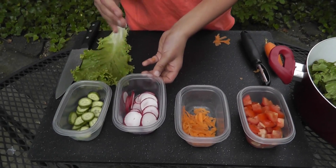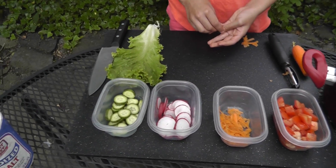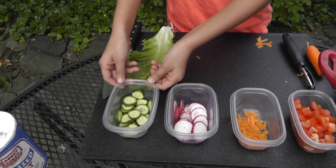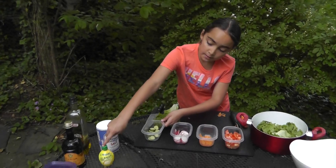Radish — rinse and cut. Cucumber — rinse, cut, and add lemon and salt.